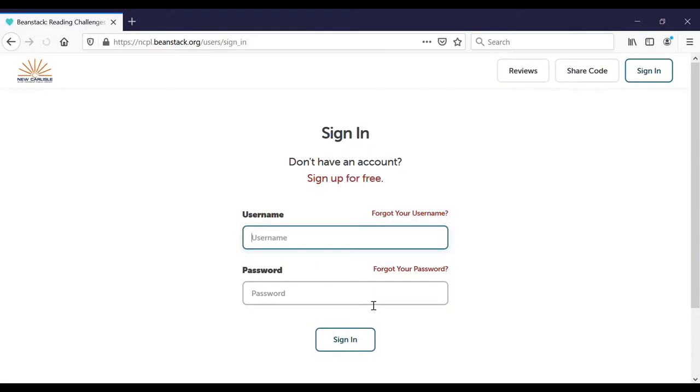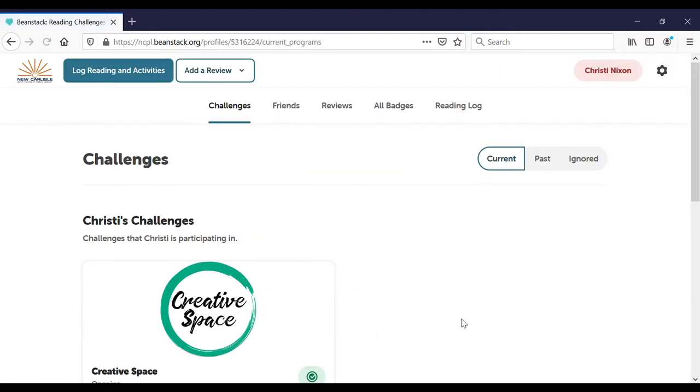To start, you'll need to sign in to our Beanstack site. The link in the description will take you right to the sign-in page. If you haven't already, you'll need to make a Beanstack account.